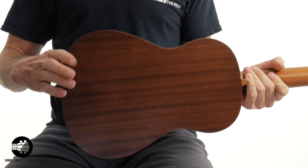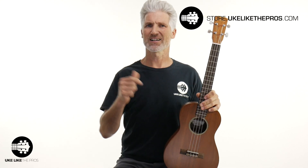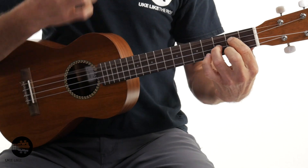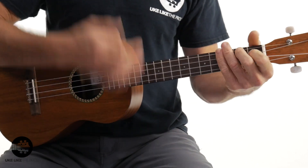Next we have the Cordoba 20BM baritone. This one has a solid mahogany top with laminate mahogany sides and back. Everything in this video is available at store.youlikethepros.com — we'll put links to all of these in the description. The solid top produces a little bit of a warmer sound than all laminate, and compared to the spruce top it's just not quite as in-your-face. But this is a great sounding ukulele — the Cordoba 20BM.